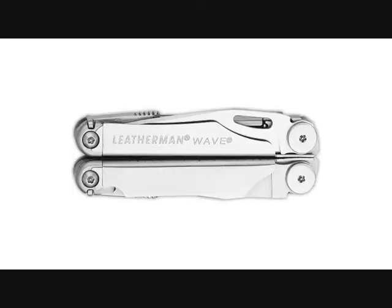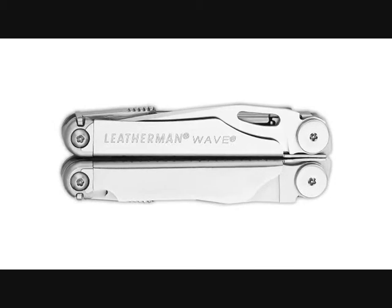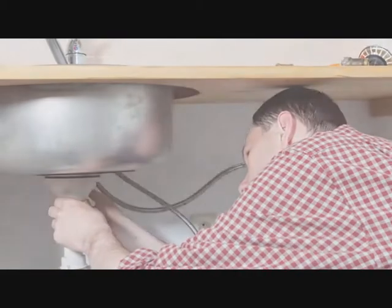Hi there. My name is Alex. I work in the International Sales Department at Leatherman here in Portland, Oregon. The Wave is probably our most popular tool and it's definitely my favorite. I use it for just about everything from car and home repair to maintaining my ATV equipment out in the woods.